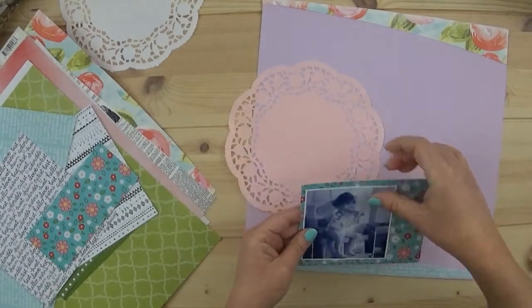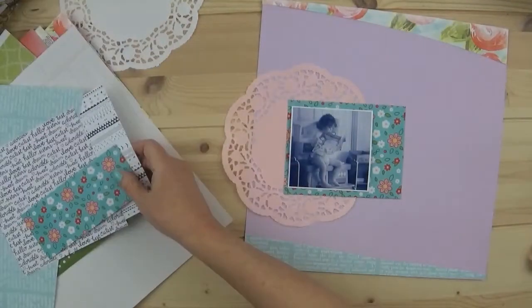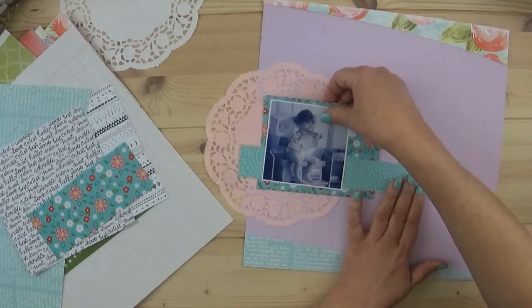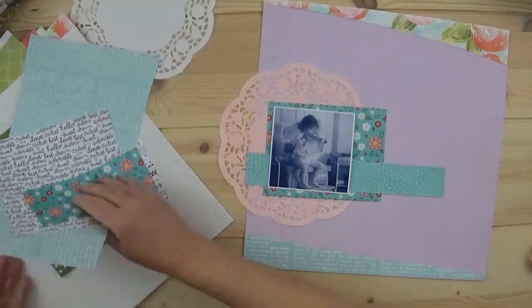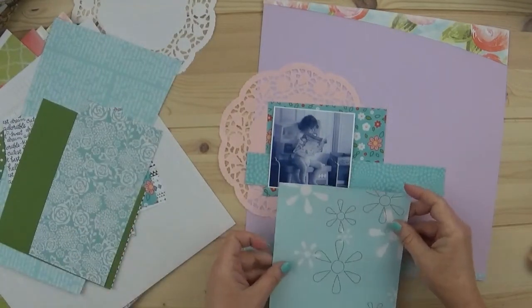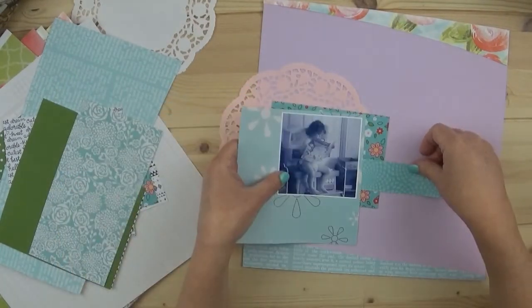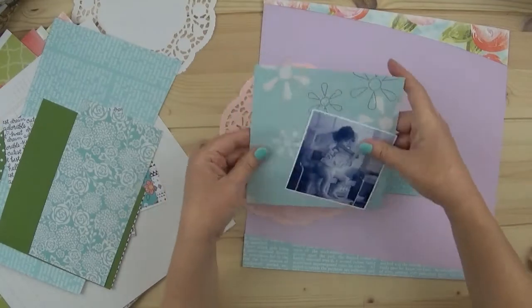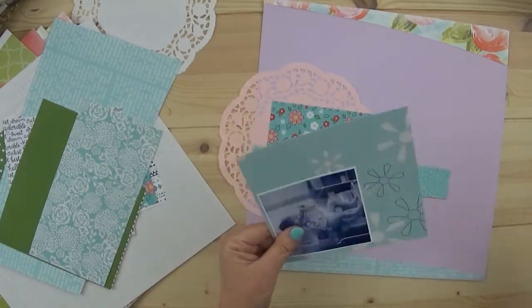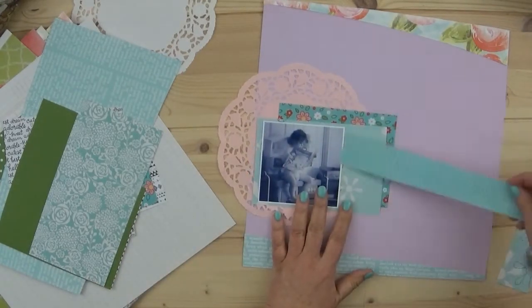I am using that doily which I mentioned in my kit reveal - I wasn't sure if I was going to be able to use it, it's not my favorite, but I'm going to try it here and actually it stays. I look for everything I put in my kit; I like to use as many layers as I can for my photo this time around.